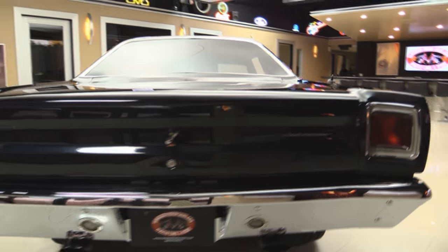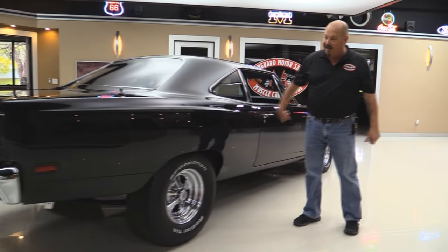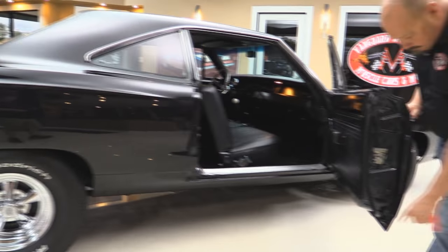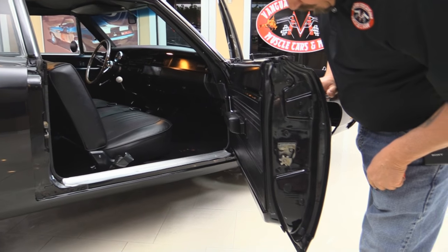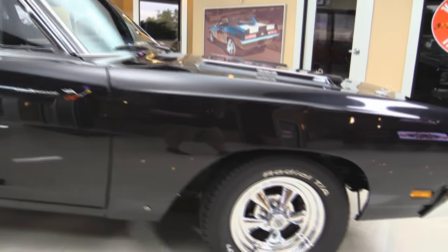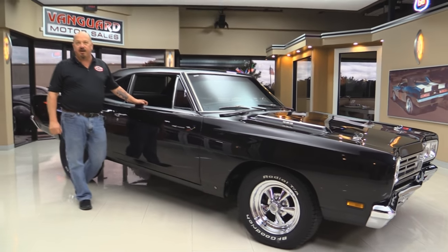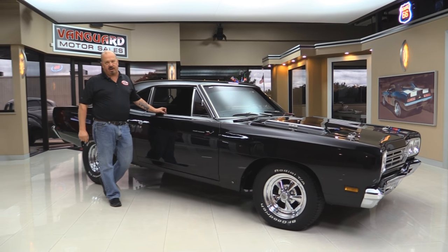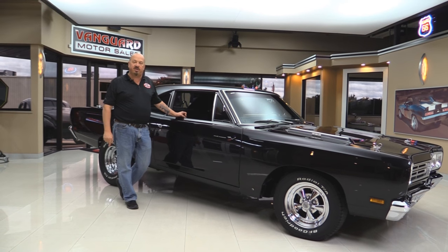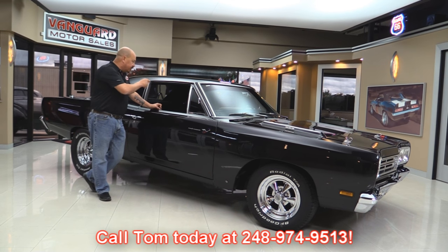Now look down the side of this baby. You guys that know cars know you better be a good body man if you're going to paint one black. Look how long that is — they spent a bunch of time blocking this thing to get it that straight. Look at those door jams. Beautiful. Now at Vanguard Motor Sales we are not consignment dealers. That means we spent the time to check the car out before we bought it. We have 180 cars in stock and we own all those cars. When they get back to the shop we inspect them so we can answer all your questions when you call Tom at 248-974-9513.